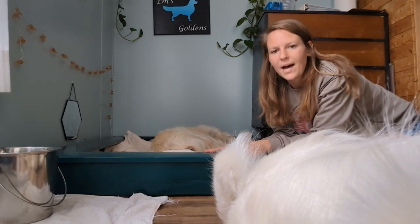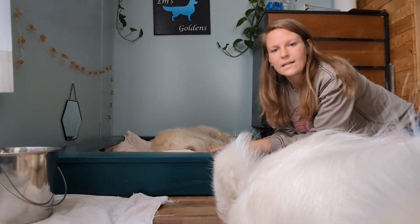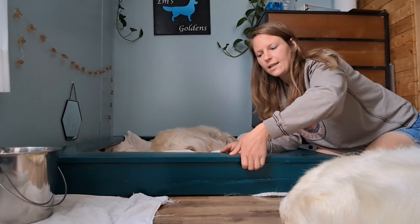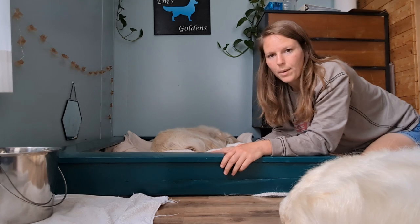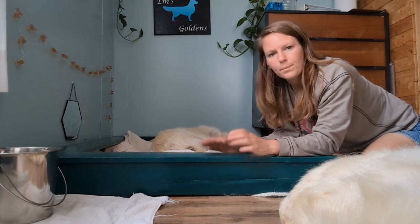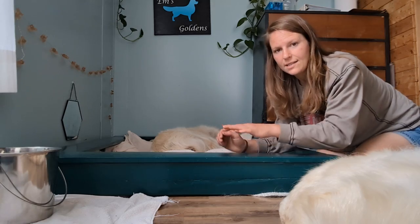This is the whelping box — it's homemade. It's a 1x6 on the top. It overlaps just a little bit on the outside so I can lift it from the outside. The inside is where puppies can go under it if mom is laying up against it — there's room between her and the board, which is the hog rail. The bottom board is a 2x4 or 2x6. It's just a couple of boards screwed together, painted so I can easily wipe it down. It's a bottomless whelping box — the bedding goes under it and the box sits on top.